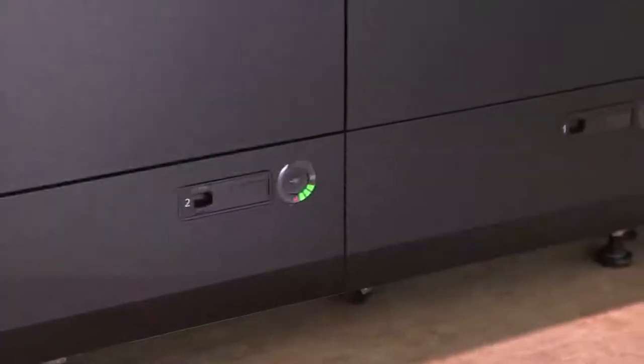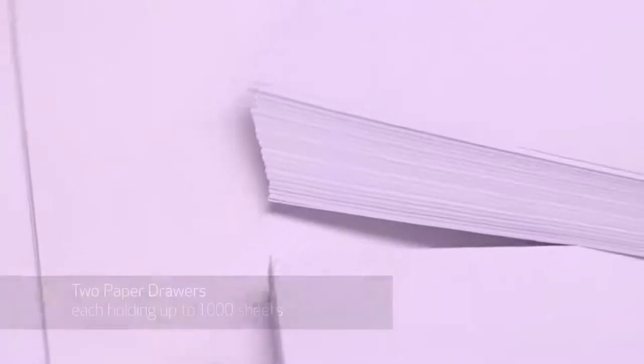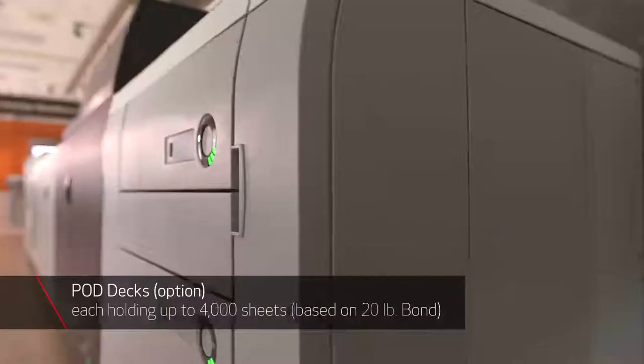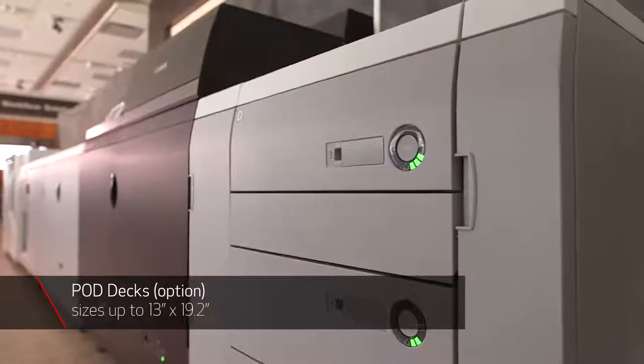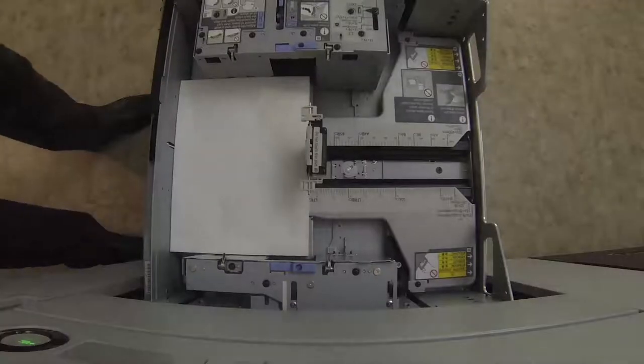The press comes standard with two paper drawers, each holding up to 1,000 sheets. Up to two POD decks can be added, each holding up to 4,000 sheets. Stocks up to 150-pound cover weight, 13 by 19.2 inches in size, and all supported paper types can be loaded into any standard drawer or optional POD decks.